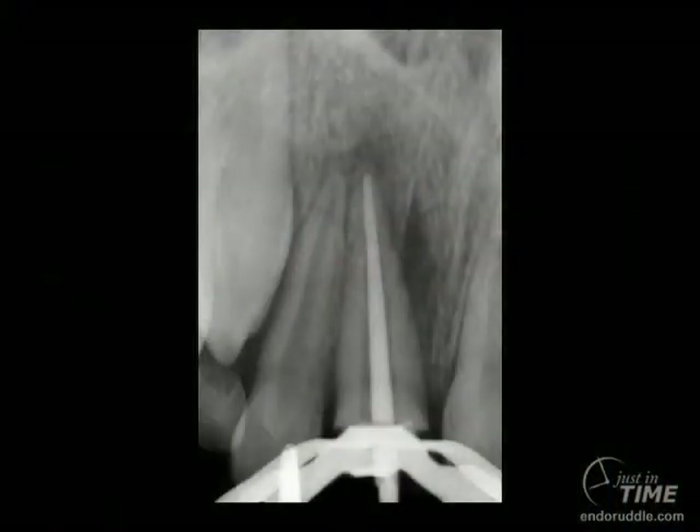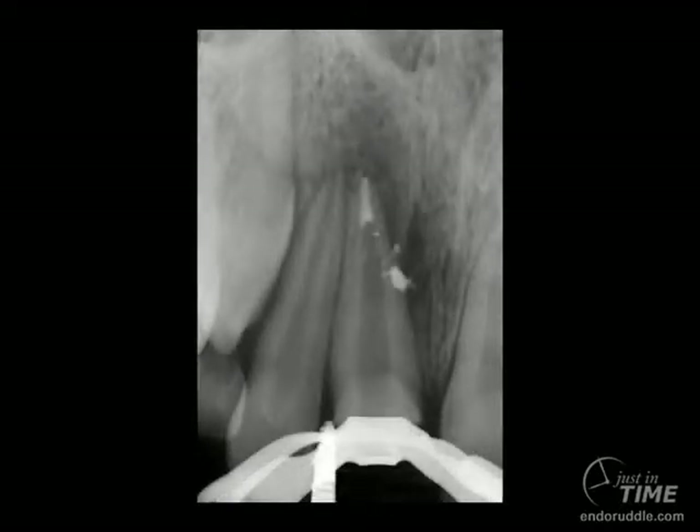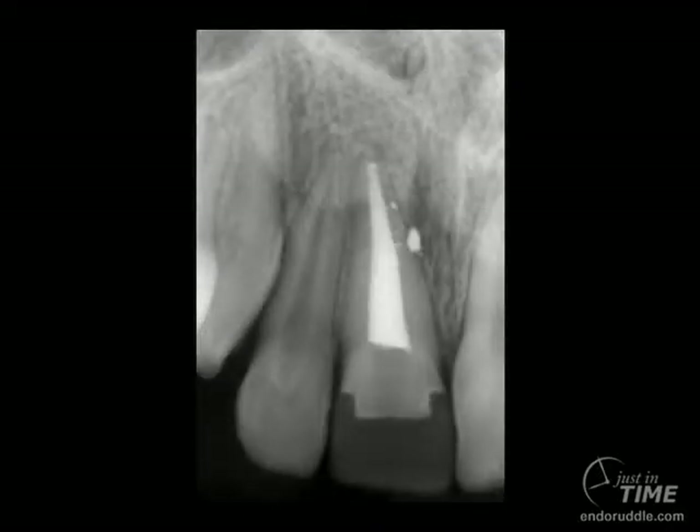Through a little bit of effort, we remove the gutta percha and reshape the canal, with emphasis on disinfection and cleaning. Fit a cone. Using heat and pressure and vertical condensation, we can carry a wave of warm rubber through the master cone and cork the apical one-third. Notice the lateral canals have been filled on the way down. The canal has been backpacked, and you're looking at the provisionalization. At about two years out, you can see excellent apical and lateral healing and the results of the restorative effort.